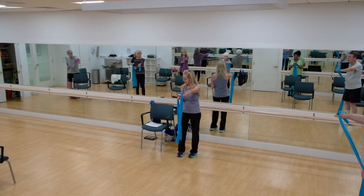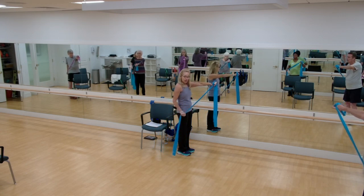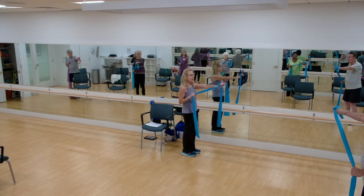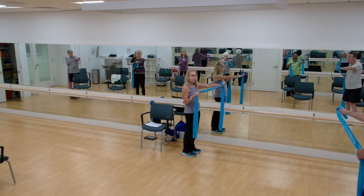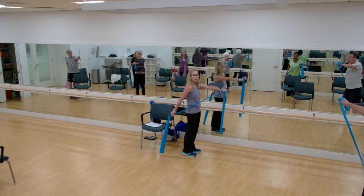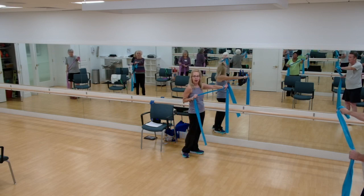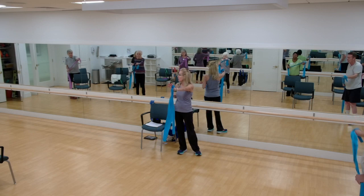I'm going to turn sideways so you can see me. You're going to grab the band with your left hand, palms facing the floor. Not up or sideways. And we're going to work those triceps. So your arm is going to be out to the side. We're going to keep our arm locked and press down and back. And bring it up. So try to start with some tension here. Try not to start like this. You want to start with your hand about chest high. Elbow at your side. Arm out at 90 degrees. Start here.